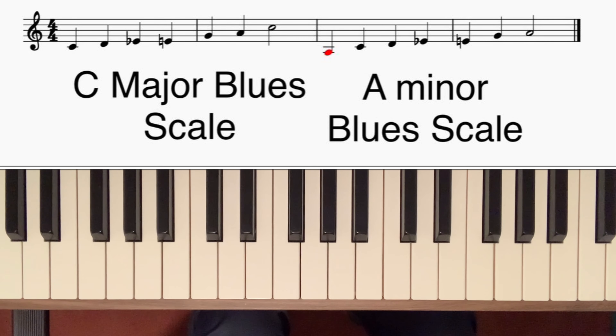The A minor blues scale is the one that I used at the end of the introduction. Let's have a look at what I actually played in the introduction.